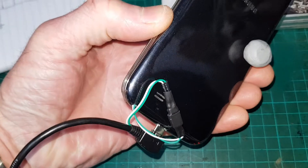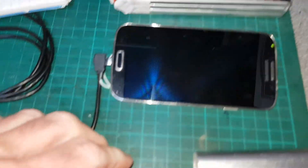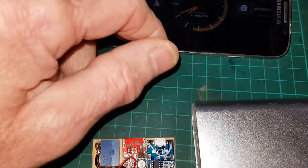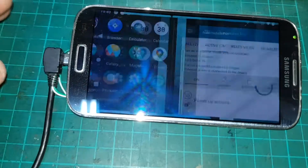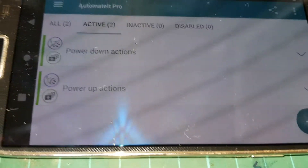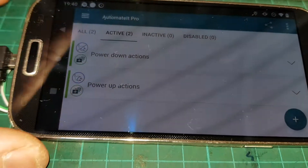This is wired directly onto the battery — I'll show you that in a sec. Let me just power this back on — pretend we've come back in the car. Spotify will launch automatically every time. Another app I've got running on here is Automate It, and this does a number of things. I've got power down actions and power up actions — let me just quickly show you what these do.